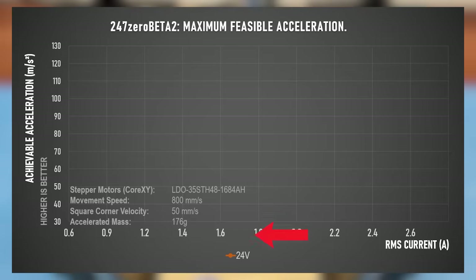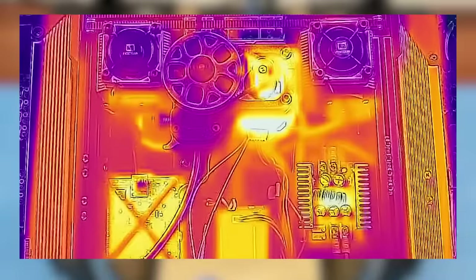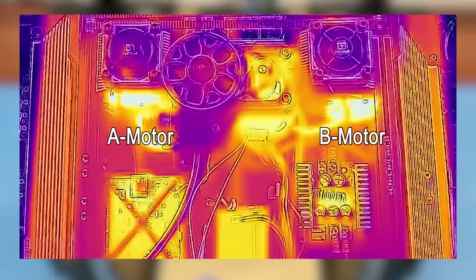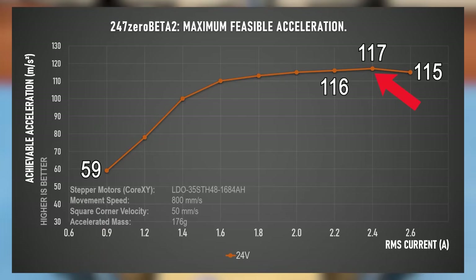Sticking to default 24V and a safe 0.9A for the set current as a starting point, this allows an acceleration of 59,000 units, which already is for 800 millimeters per second. Sticking to 24V and increasing the current up to 2.6A — there might be a maximum of 2.4A — at high currents that graph might be off anyways, more on that in a minute. Also be aware, I don't recommend trying this by yourself; this might cook your motors quickly, even with active cooling. So in this movement scenario, we could set 117K for going at 800 millimeters per second and 50 millimeters per second cornering speed — still not enough to print a faster Benchy than the previous record while using NEMA 17 motors at 24V.